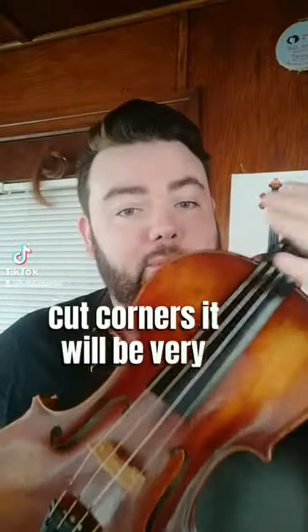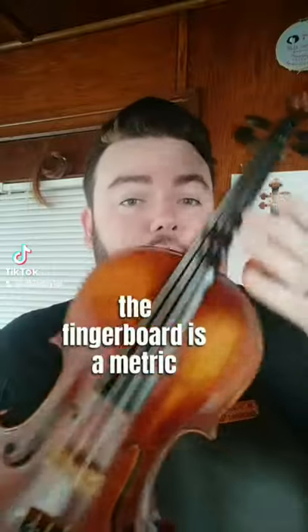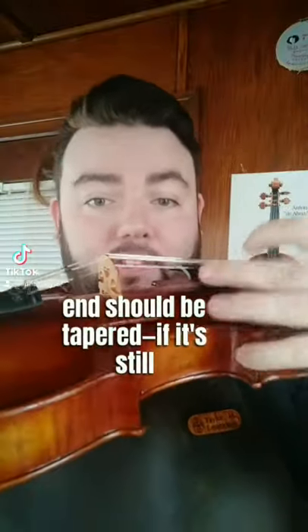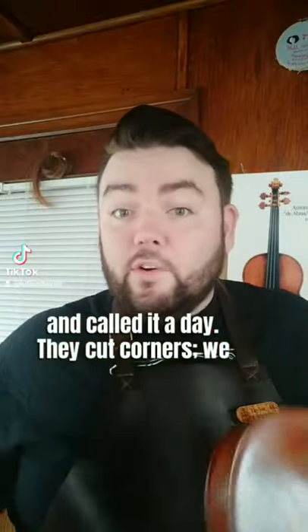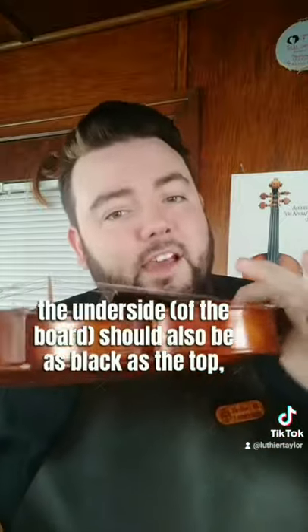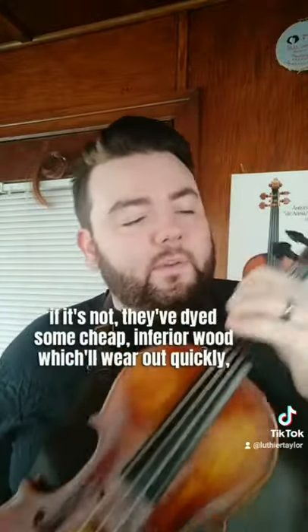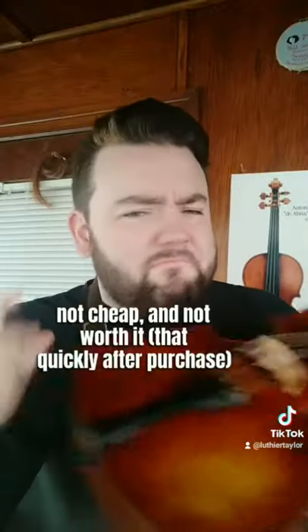Second, if they're going to cut corners, it'll be very visually apparent in the fingerboard, because ebony is hard to work — so I usually use the fingerboard as a metric for the rest of the instrument. The end should be tapered. If it's still about a quarter of an inch thick, they've just slapped on a blank and called it a day. The underside should also be as black as the top; otherwise they've dyed cheap inferior wood, which will wear out quickly and require redressing within six months.